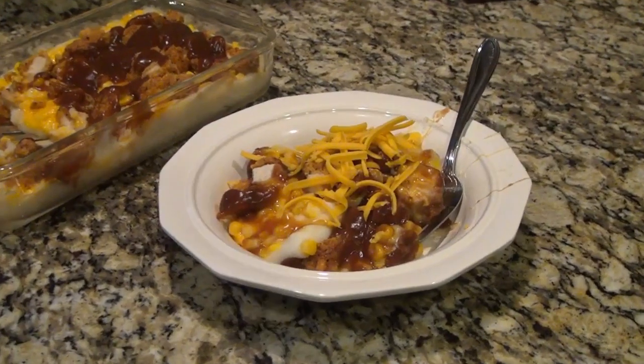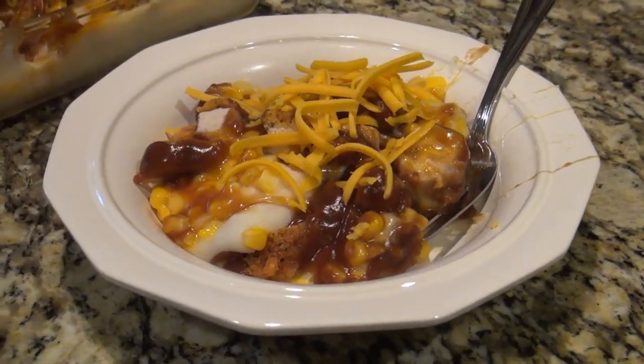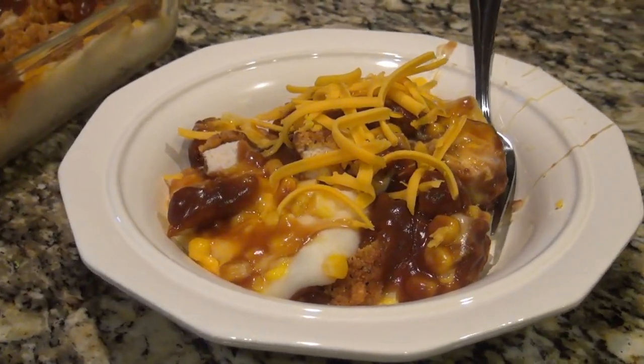This is a delicious, really quick, and really easy dinner idea. I really hope you enjoyed this video, and be sure to check out Megan's channel linked in my description box below. But before you go, don't forget to hit that subscribe button, and I will see you in the next one.